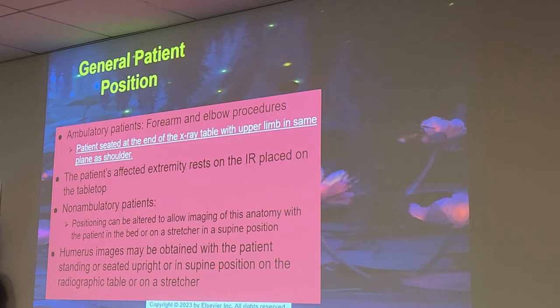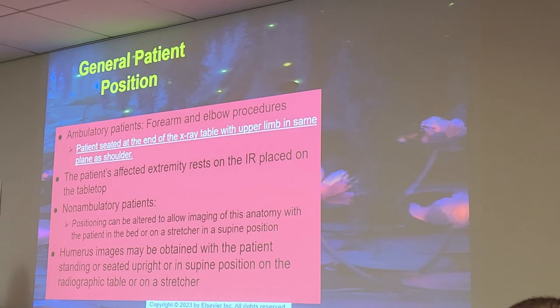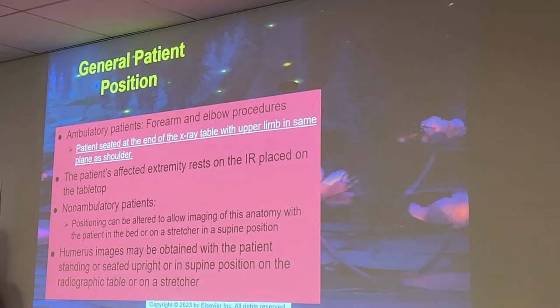Sometimes the patient will say 'oh my shoulder, I can't do that,' and you need to get them into position anyway. When you're talking to a nurse you might want to say 'I need you to get into this position' firmly — but as a student, please don't be rude. Think about the patient being in pain and communicate accordingly.